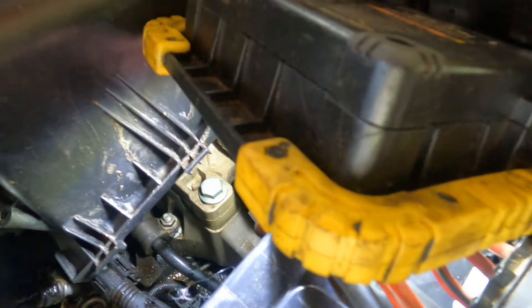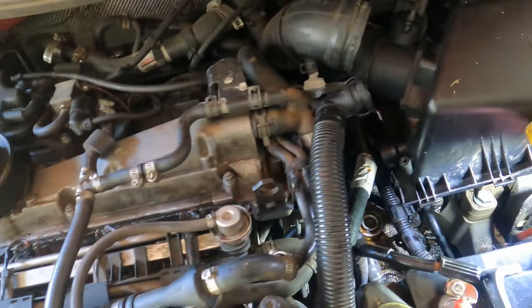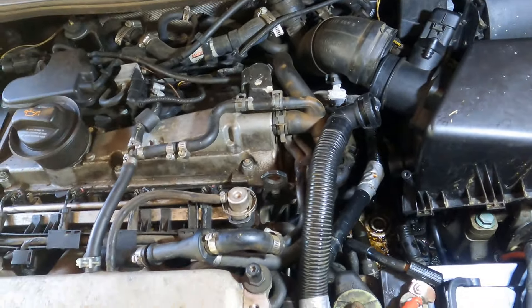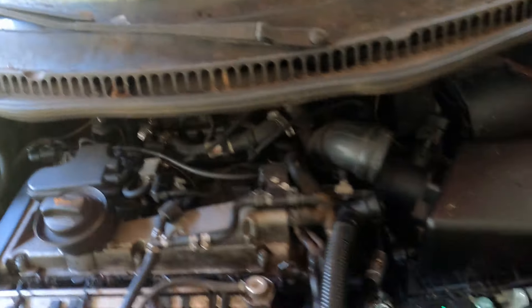Look at this hose right here — somebody's got tape on it, oh lord. Got a new battery in it, gonna fix that oil leak, probably pull this transmission out, and I'll be cleaning it out.